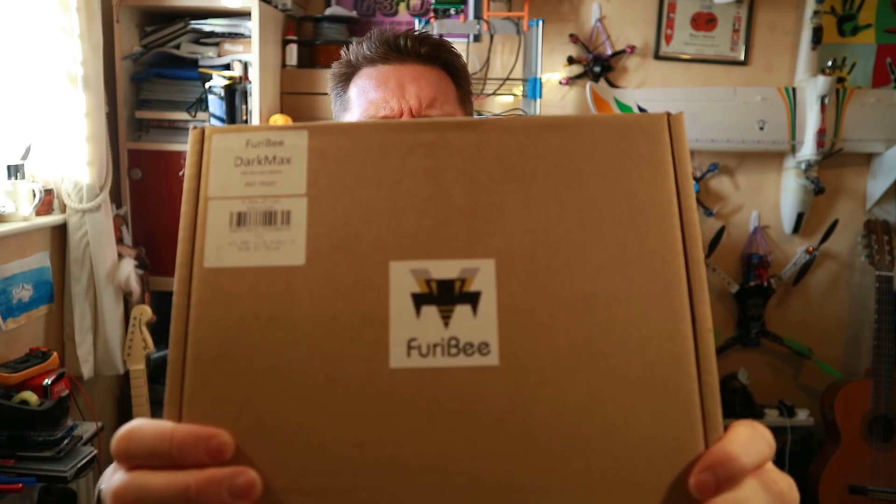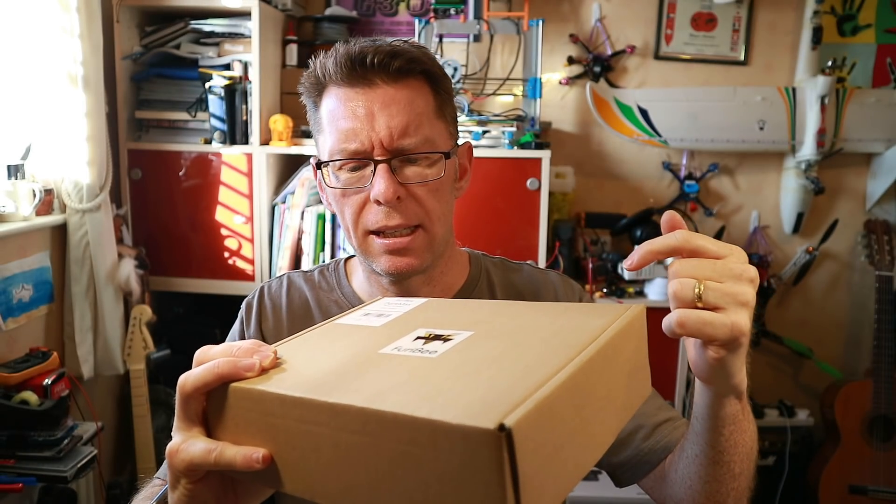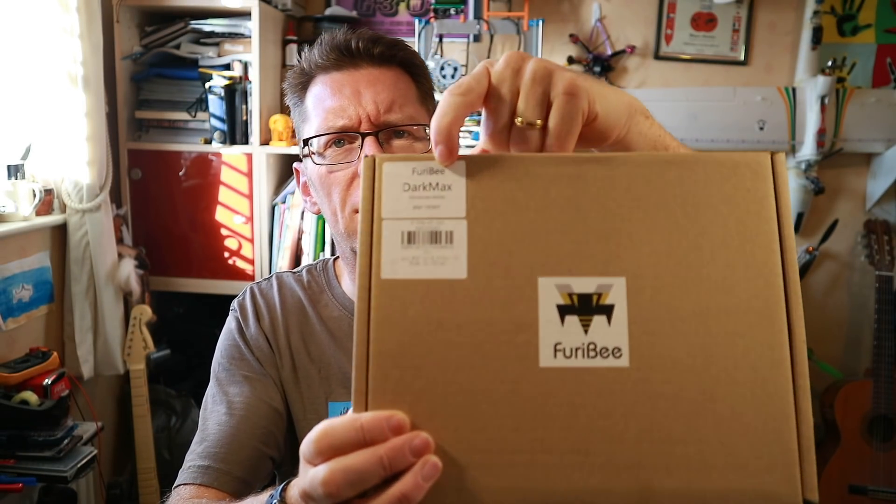Well hello! A new quad came through today - one I tried to get hold of a while ago and wasn't able to get, but it eventually came through. You can see from the nice little picture it's a Fury Bee, and if you were looking around the right way, which I can't see in the camera lens, it is the Dark Max.